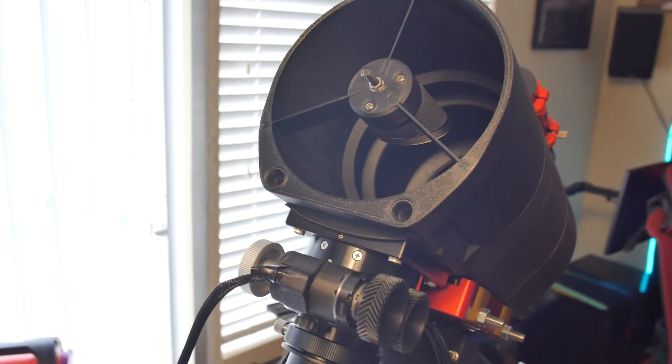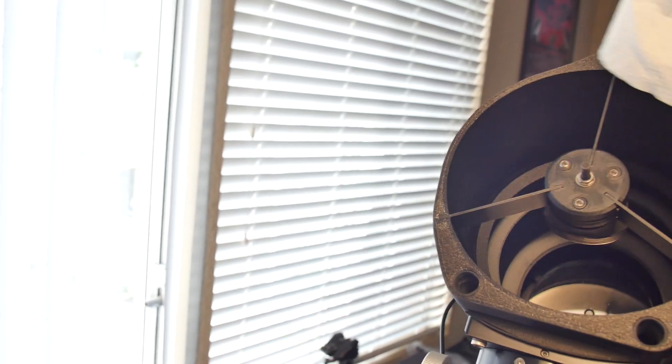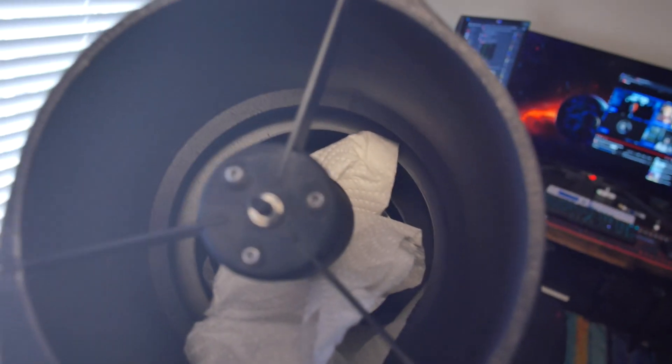Tip number one: stuff a paper towel or something in the tube to block the secondary's view of the primary mirror. We're just going to align the secondary mirror to the focuser draw tube, and having the reflection of the primary mirror in there can make that somewhat misleading.